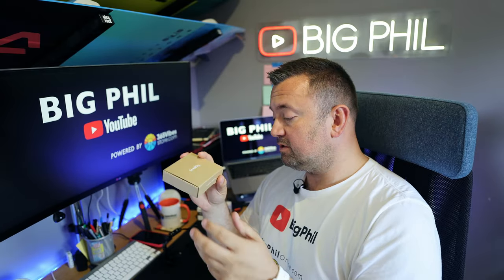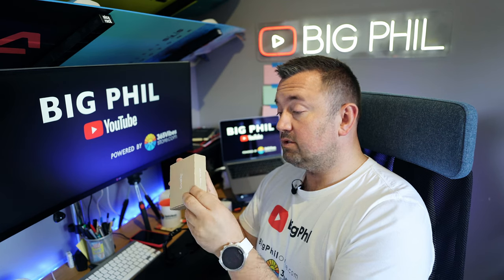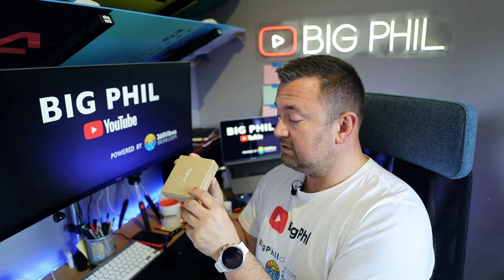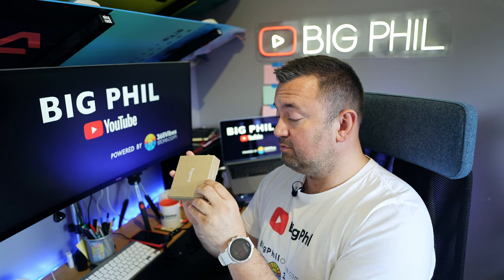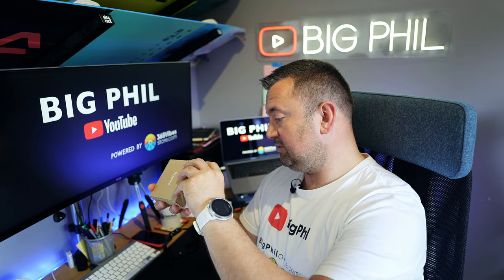By the way, this video is not sponsored. I will leave the affiliate link to this tool underneath the video, so if you'd like to buy it through the link it'll be greatly appreciated — you won't pay more, but a small percentage of that price will go to me so I can buy more gear and do more videos.